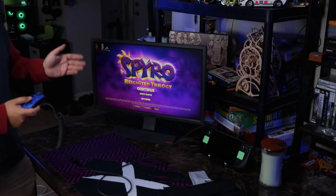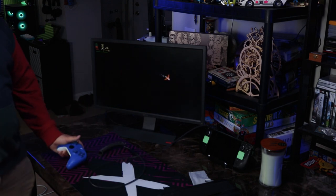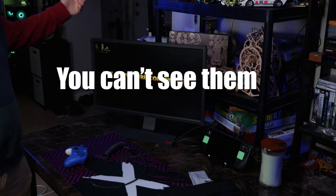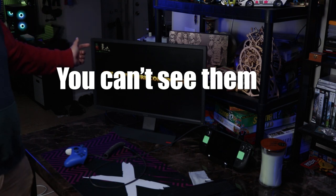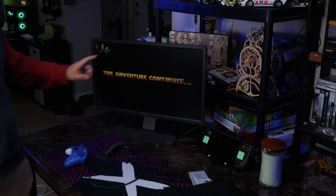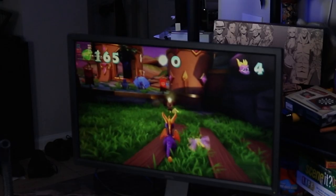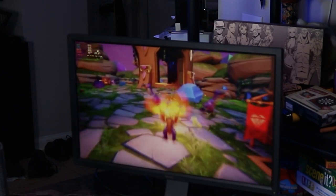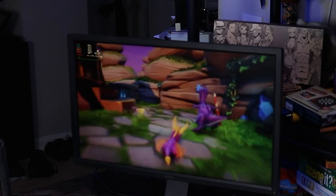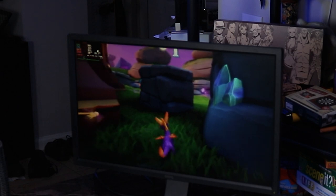Now that we've got the controller set up properly, you can see it just works. I actually have the metrics up on screen the same way I do when I have it in portable mode. This is set to high at 720p and we're still getting 60 frames per second in this game in particular.